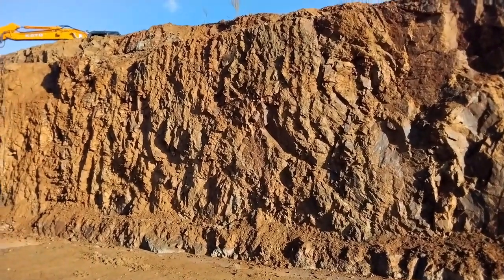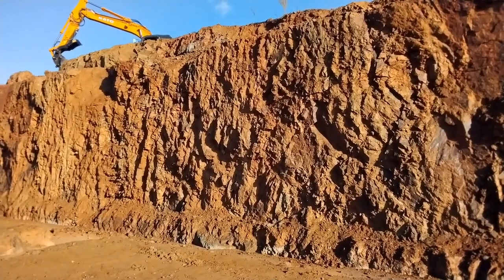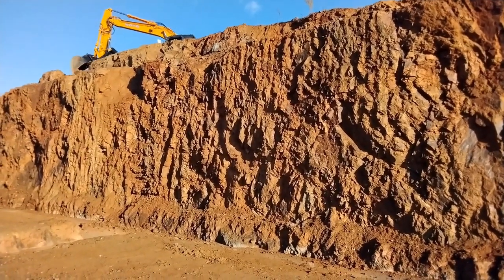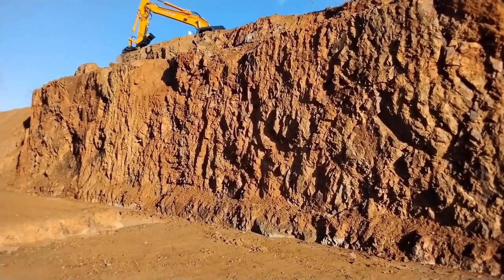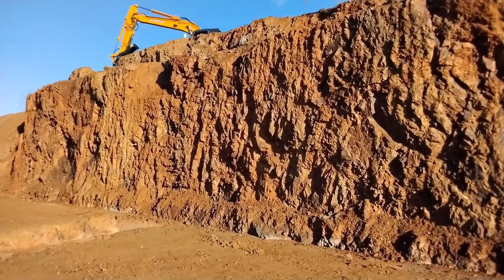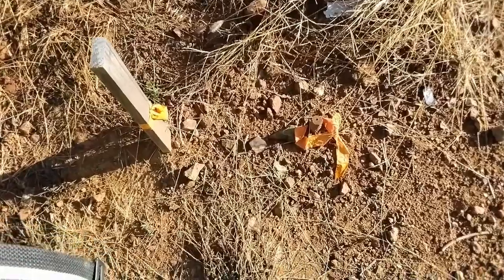Back on the same job from the first couple videos a month or two ago. Change of plans - this face that was going to be shotcreted is now instead going to be sloped. We're doing that mostly from the top until we run out of reach, and then I'll finish it from the bottom. It's got to be a one-to-one slope, pretty much right on the money. I'm going to show how I lay that out, how I dig it, and how I verify that I've actually done it correctly.